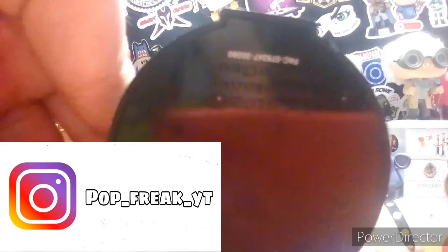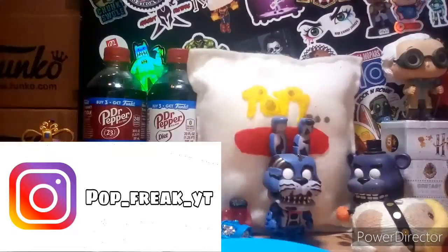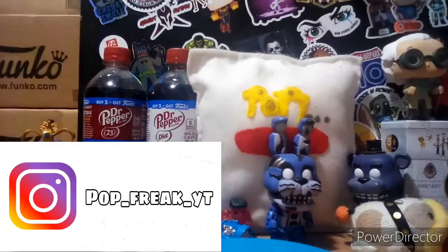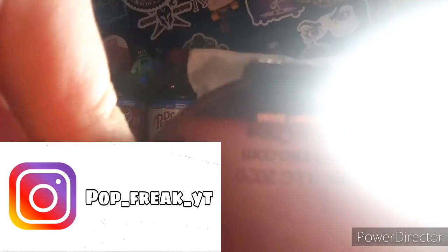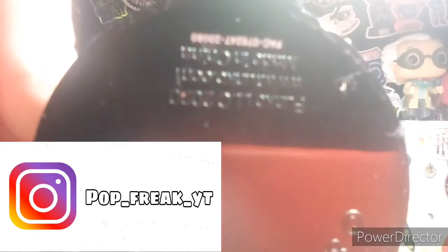You guys are asking if these have barcodes — I will show you the barcode, let me get my giant light down for this. Sorry, I got stuck. Okay, there we go guys, much better — you can see it clearly now.